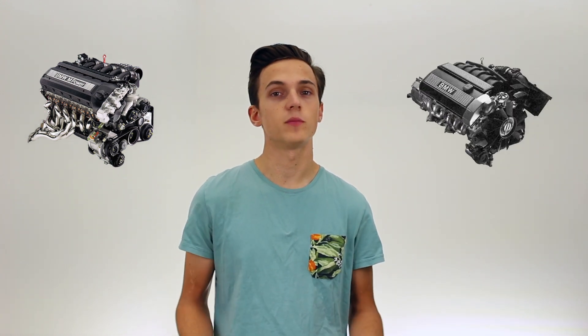The largest factor for the cost of this swap is definitely going to be which motor you choose to start with — whether you're going with the S50 or S52 performance motors, or the more available and affordable M50 and M52 motors. For this video, we're going to be budgeting for an M50 swap, and we're going to assume that you don't have any parts already and that you're just starting with a rolling E30.